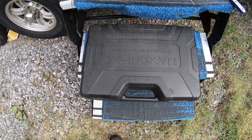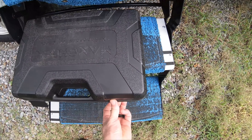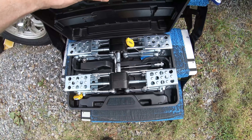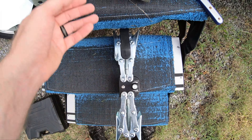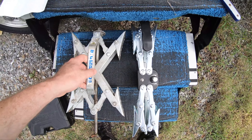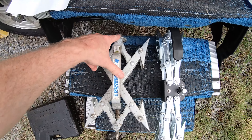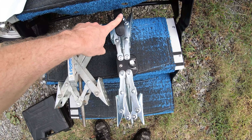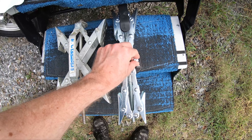Max Chalks sent me this case with two of their chalks inside, so let's take a look at those. I'm going to put the X Chalk right next to this so you can see the difference. The mechanism to tighten the X Chalk is on the top; the mechanism to tighten the Max Chalk is on the side.